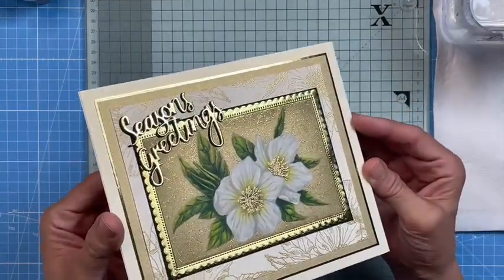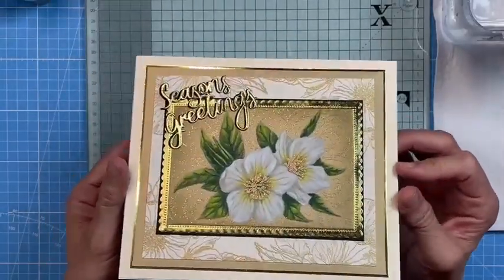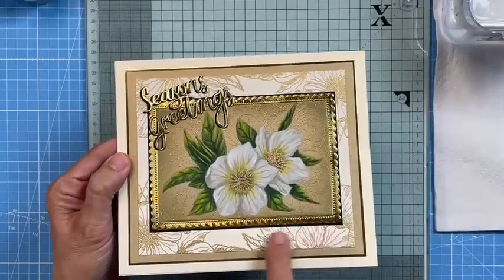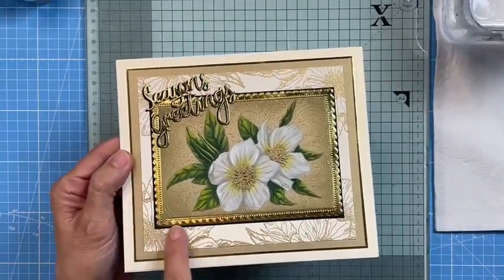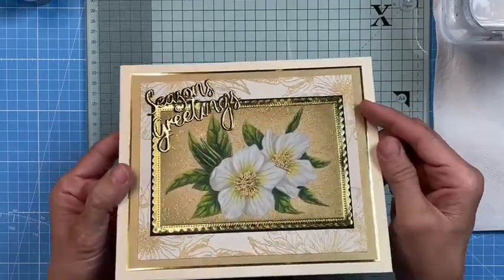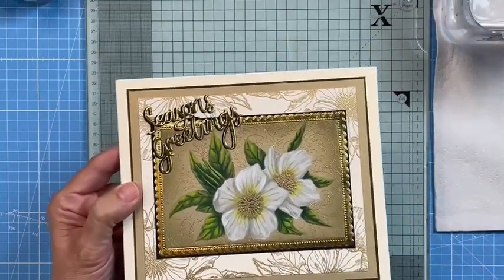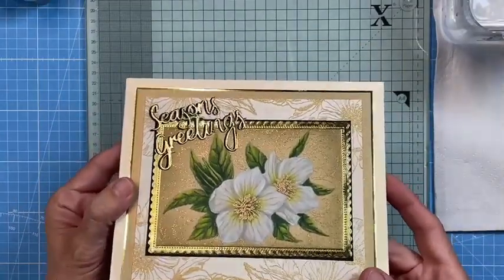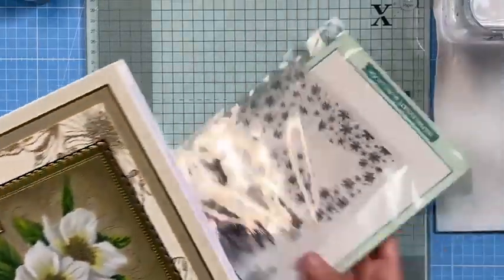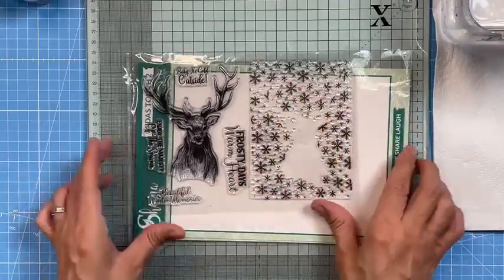Let me show you how it all comes together. On this card on craft card — craft card doesn't show embossing brilliantly, but you can see the flourishes showing up in the background, really pretty. Look at the centre of those flowers — this is what I was talking about: spot gilding, spot flourishing, embossing powder where you want it to be. And notice all of the frames — these are all the frames available in this collection. Get the bundle and you'll get the frames and everything in there.